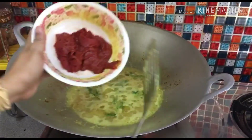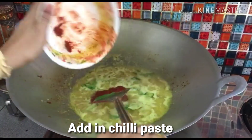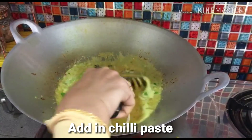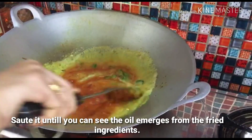Then we will add cili boh or cili giling — 20g cili kering. Okay.